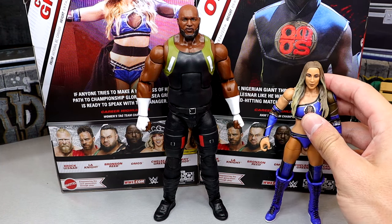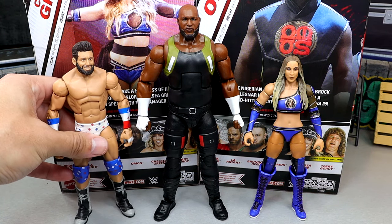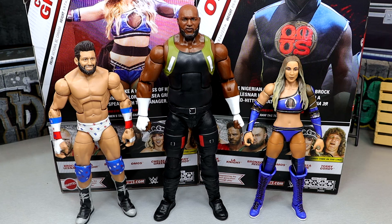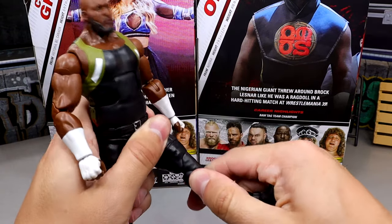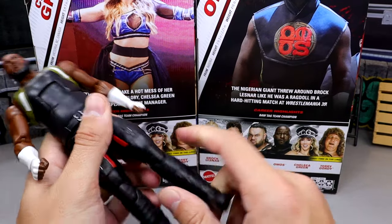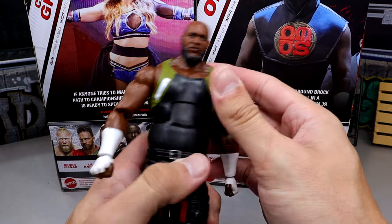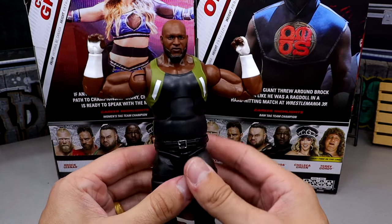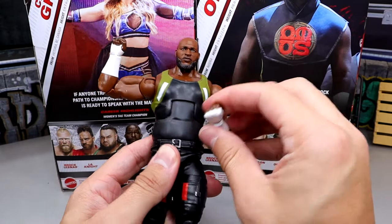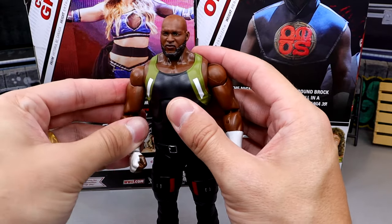Omos is crushing it. Look how damn big this man is — just putting him next to Chelsea Green or Zack Ryder really puts into perspective how massive this figure is. He towers over everybody as he should — he's about 7'2", 7'3". For articulation: he can kick forward decent, double jointed knee, not as stiff as usual on pinless legs. Ankle rocker and boot swivel are a little loose. You do get the ab crunch and waist swivel. Buttery smooth arms. These new arms just look awesome — a huge shout-out to Mattel for the new arm sculpt.